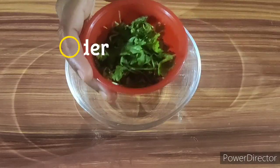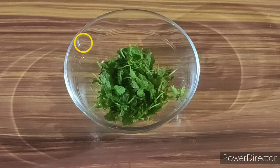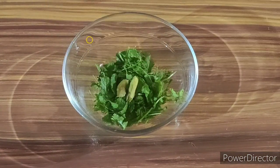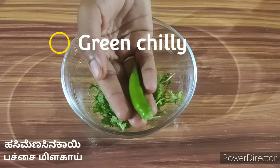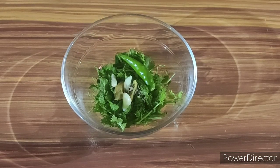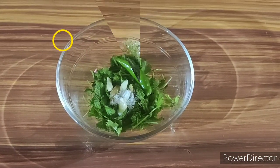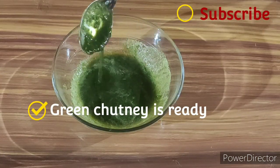Take a bowl, add coriander leaves, mint leaves, ginger, garlic, green chilli, cumin seeds, and a pinch of salt. Add water and blend this. Now the green chutney is ready.